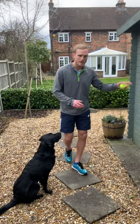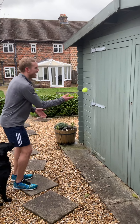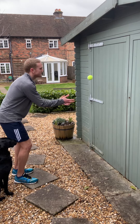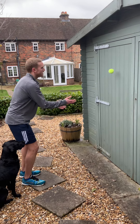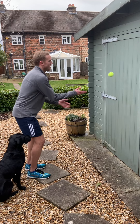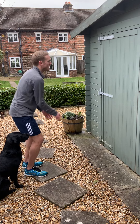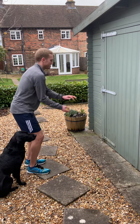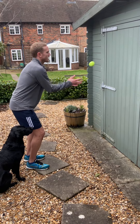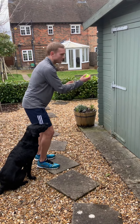Now you're going to turn and use the wall. I'm going to stay on this slab and just pass and catch off the wall. Again, you can use two hands to start with. Try and find a nice point where you watch the ball bounce and come back to your hand — so don't throw it too high or too low. Find a good point where it comes back to you nicely, and then after 30 seconds we're going to swap.